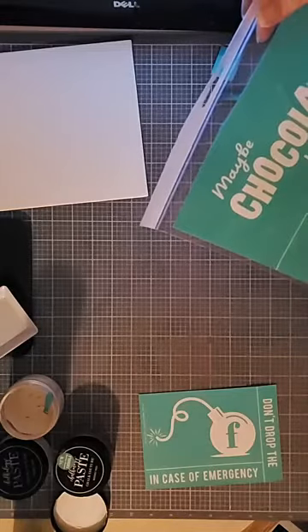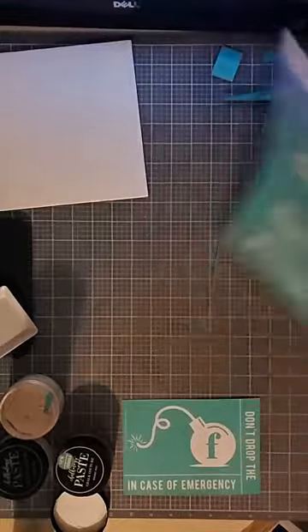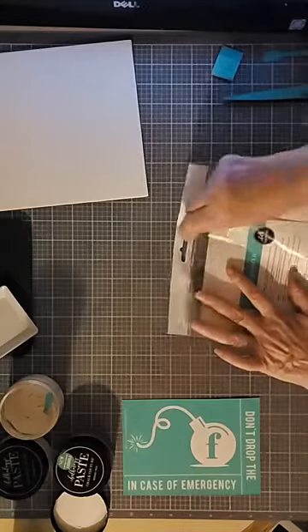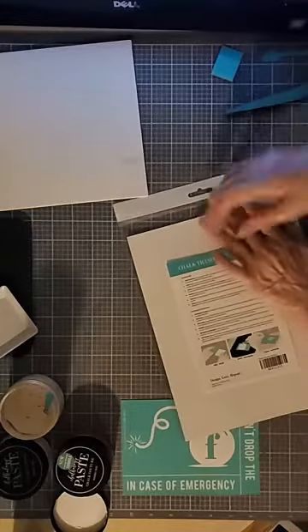I'm going to use two different transfers. One is called the F-bomb, the other is called Maybe Chocolate. I'm going to mix and match components from both of these to basically make my point and tell my story — it's actually my mom's story more than it is mine.